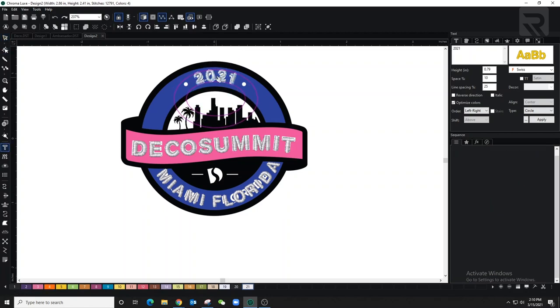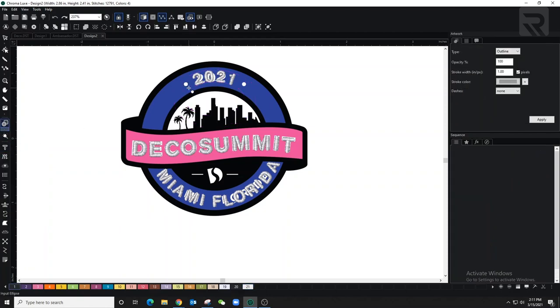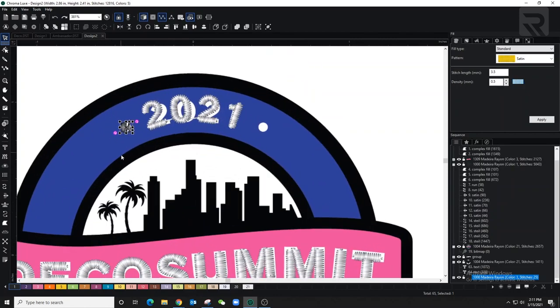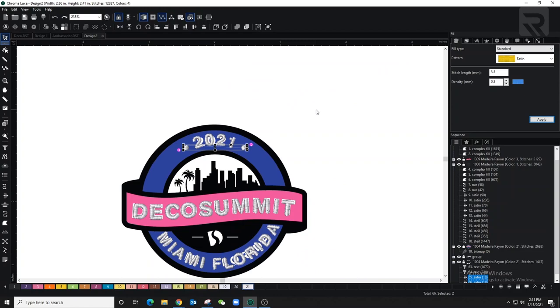I'm going back to the text editing tool to play around with the dots until I get it positioned correctly. Now I'll make the small dots on the side using the artwork tool to draw a circle — I'll do one then copy and paste it on the other side. I'll convert the artwork to a satin stitch, zoom in, change the color to white, and set the angle so it starts at the bottom and ends at the top. Then I'll copy, paste to the other side, select both, and set density to 0.3.